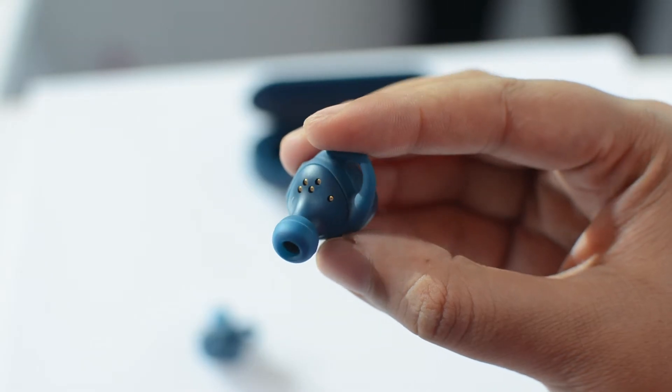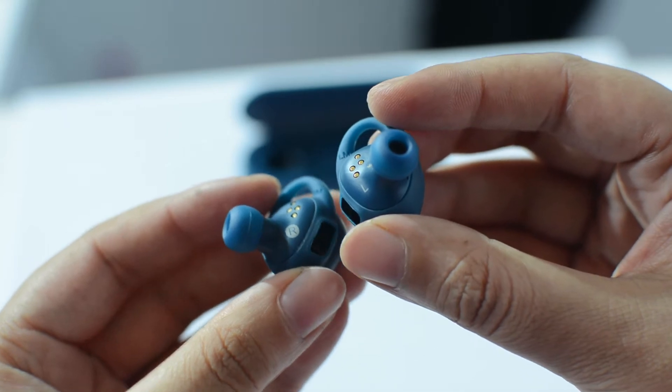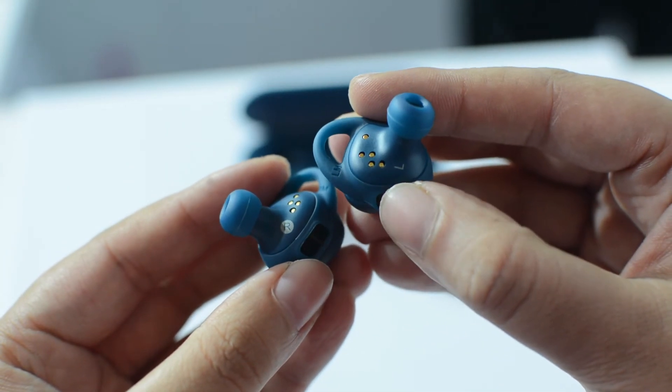What's up everyone? This is Shipra and let's have a look at them. These are small little earbuds, truly wireless — that means there are no wires between the smartphone or between the right or left bud.